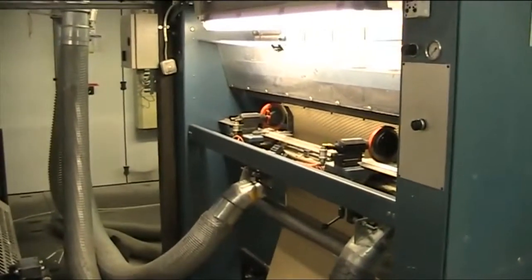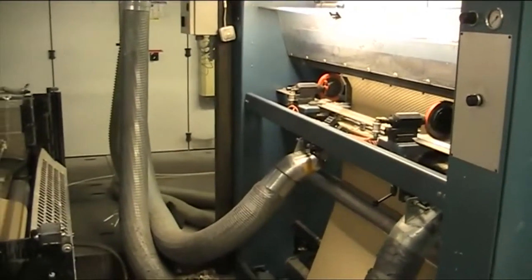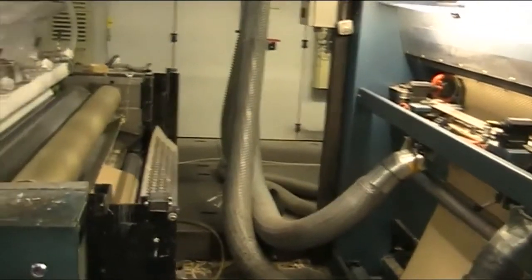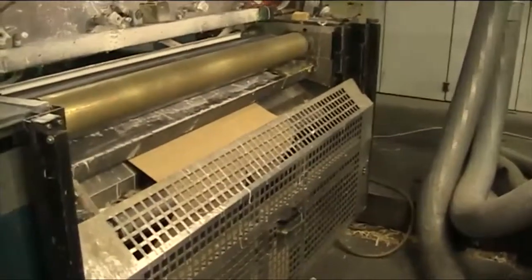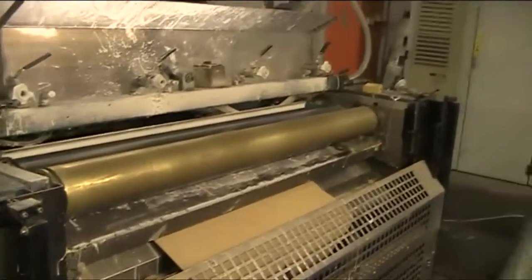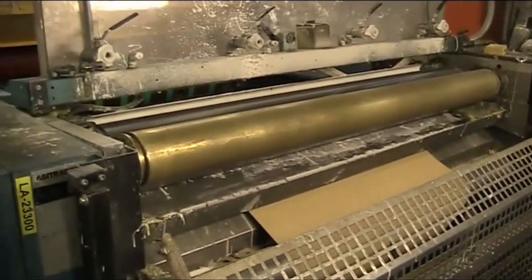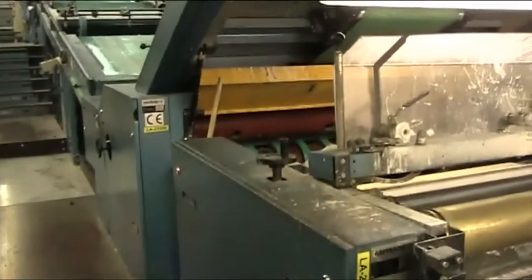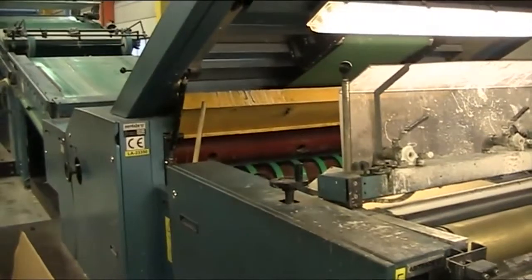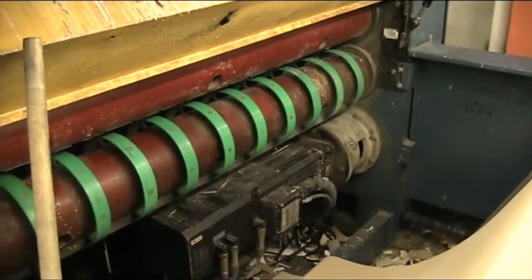The knives are razor slit so that you get a very precise, clean cut. Leading into the glue application section with the glue tray, and then leading on into the chop knife section. Here we have a close-up of the direct drive chop knife section.